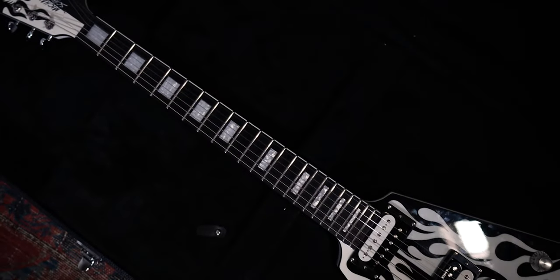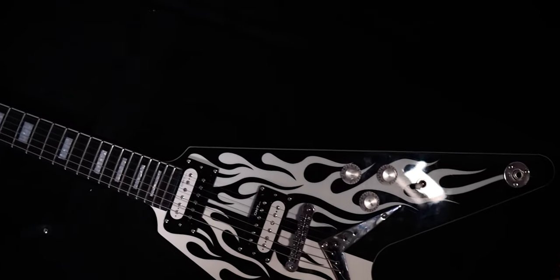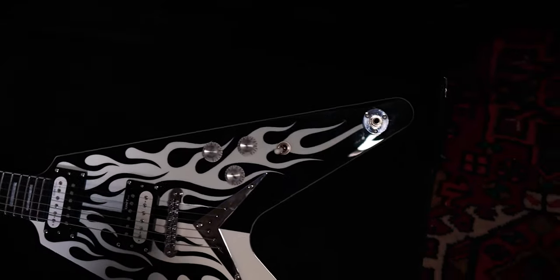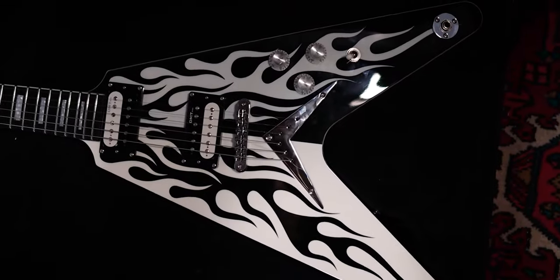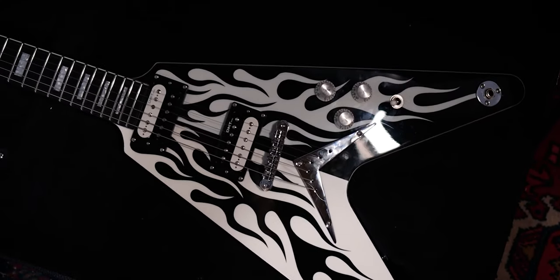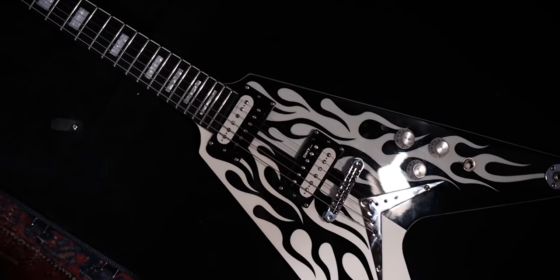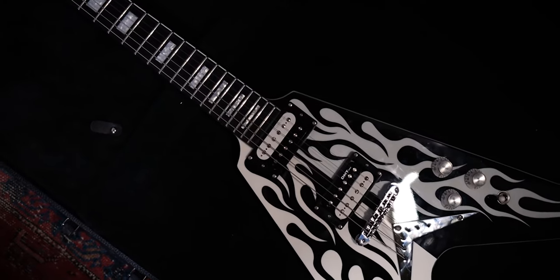The Flying V has got to be one of the most controversial guitar body shapes. I want to address some of the pros and cons of actually choosing this guitar. Way back in 1958 when Gibson introduced the Flying V, it was totally a radical, futuristic body shape for that period of time. People were very torn by this guitar. However, now it's been more accepted as an actual guitar style, and there are a lot of advantages to choosing a Flying V over a more traditional shape like a PRS, a Les Paul, or a Strat.